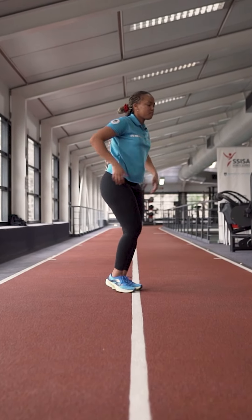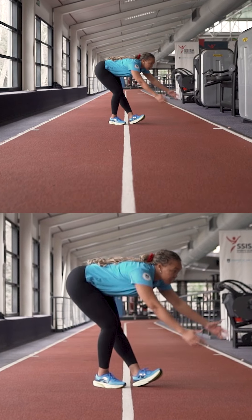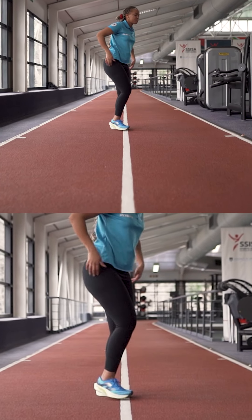Number two, we're going to go into our runner's stretch, into those hamstrings. Leg nice and straight, making sure that you're flowing and not rushing through this one as well.